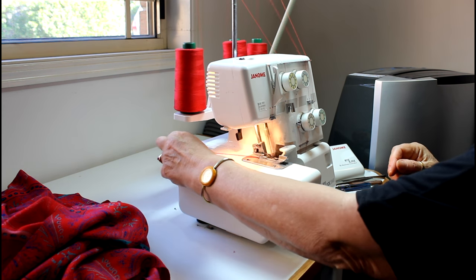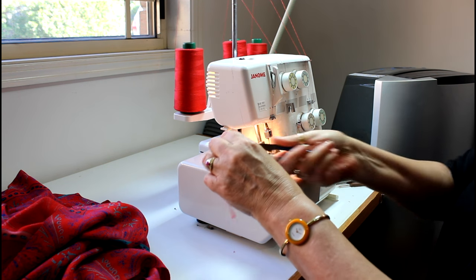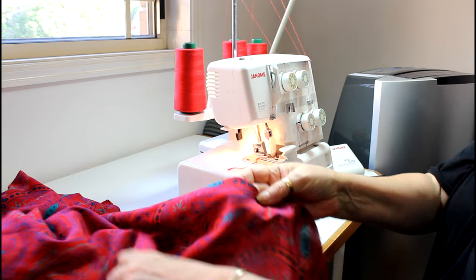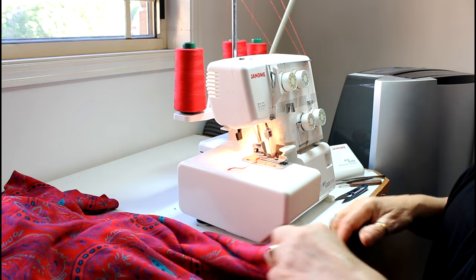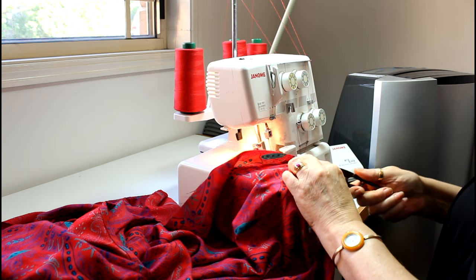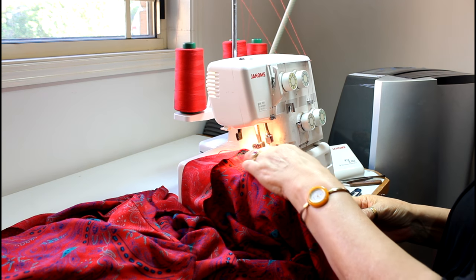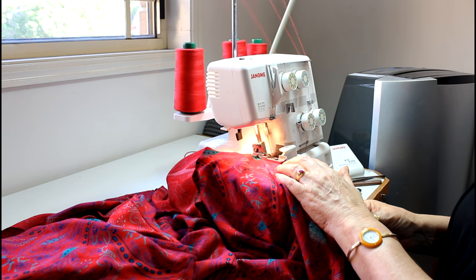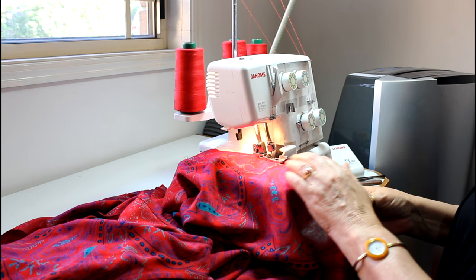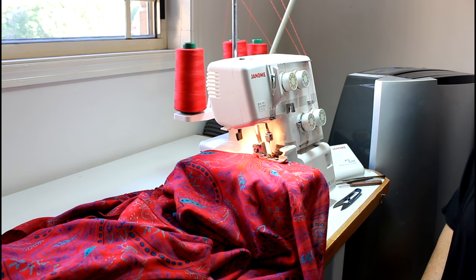Lower the foot, give it a little run first, and you can see the difference between what it was like before and what it's like now. I like to start at the back and finish at the back. You can see how much it's frayed — that little drawing there — it's incredible how much this fabric frays. I'm going to bring the camera around so you can look at it face on.